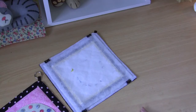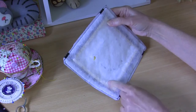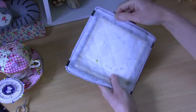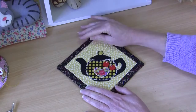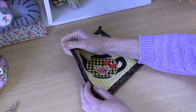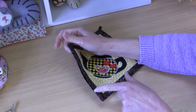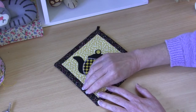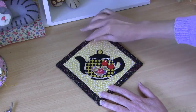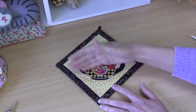Pin and sew that seam all the way around with the same half centimeter seam allowance, incorporating that little ribbon loop as you go. You can see I've sewn that seam all the way around, then trimmed the seam up and clipped off my corners. I haven't trimmed over that opening because I want a bit of overlap there. Now I'll just turn that one through and give it a press. There is our little quilt all turned through and pressed — I've pressed that little opening under to match up the seam line.